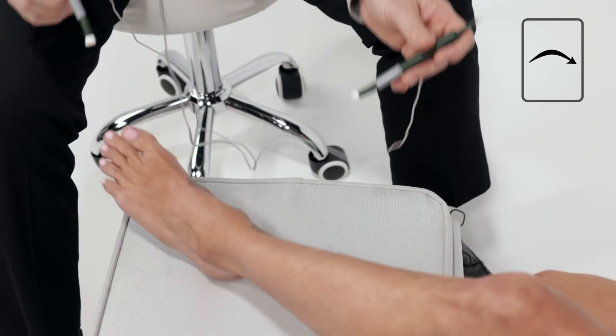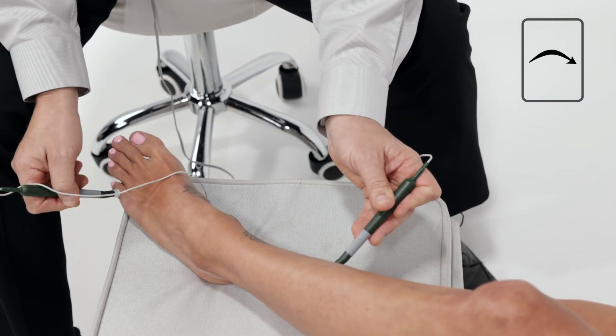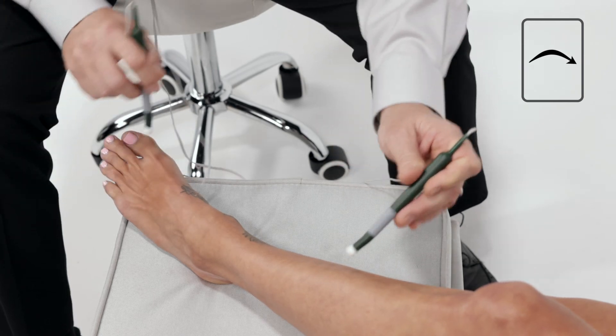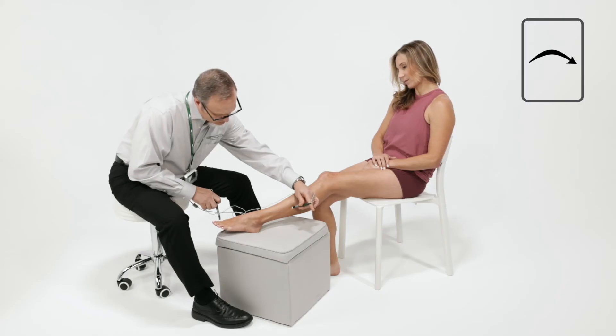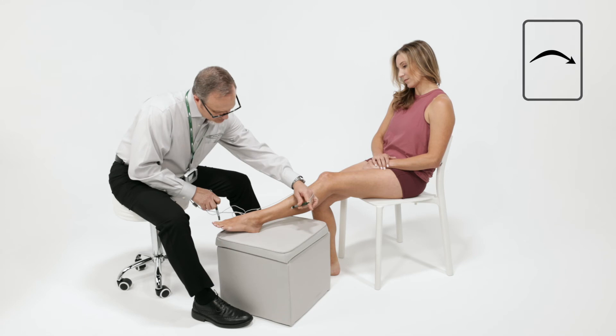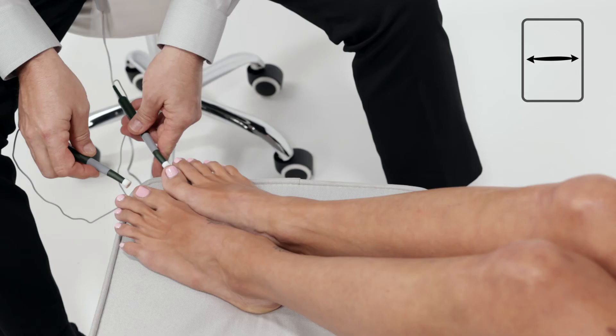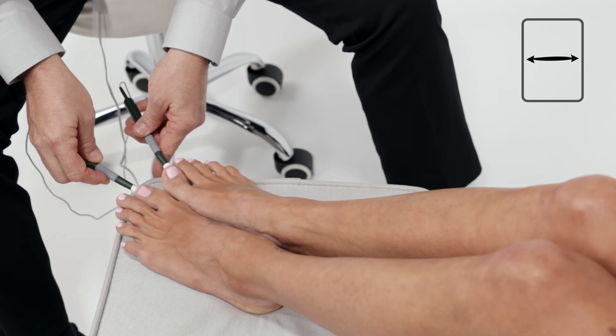Treat the same body part on the opposite side of the body in at least two places. In this example, treat the other ankle. Connect the two sides by doing the one-minute probe protocol with the toes.